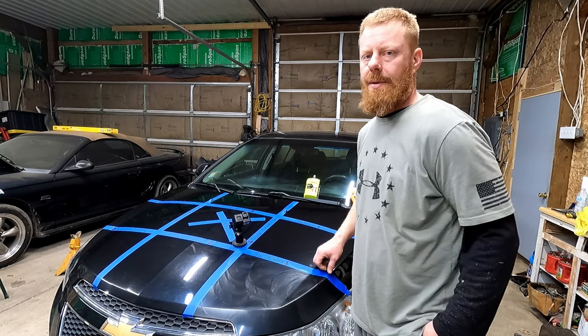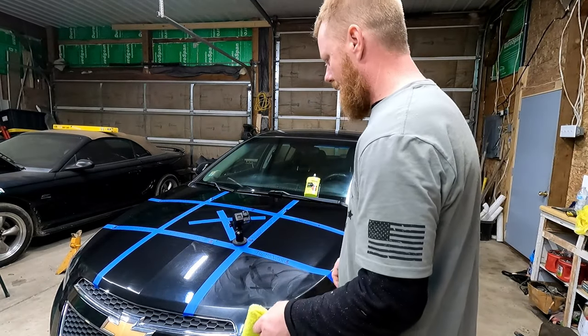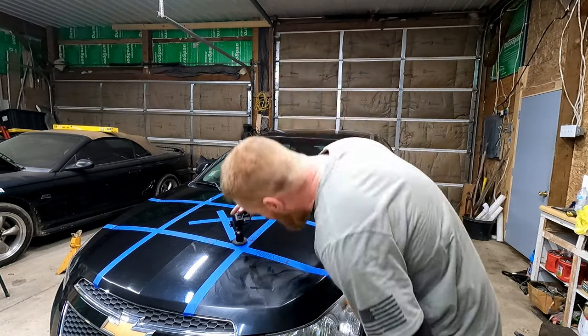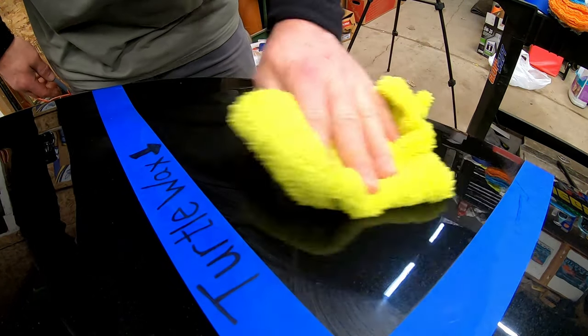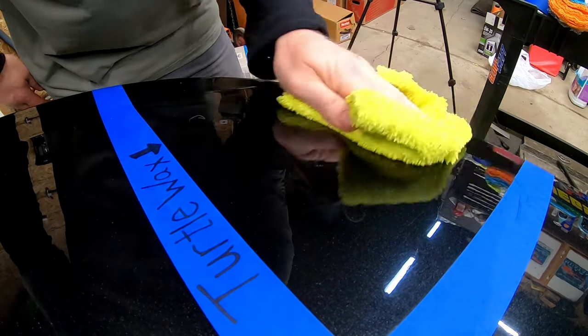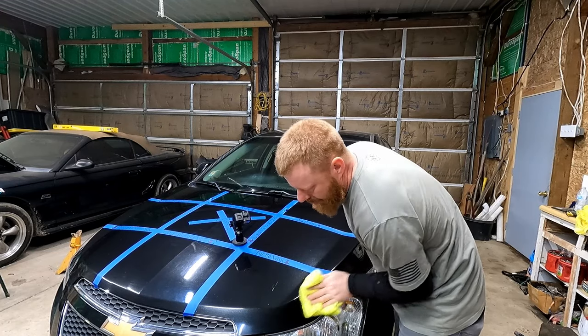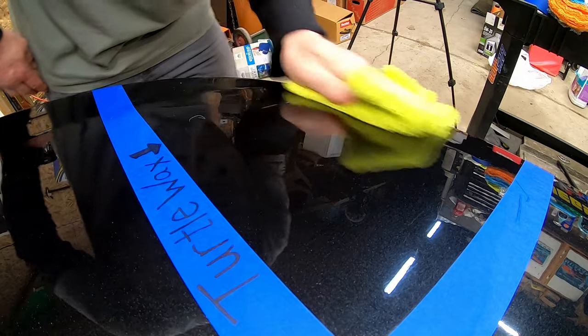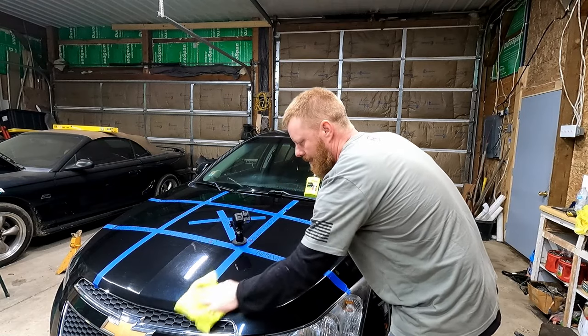Is waxing your vehicles something you guys enjoy? Let us know in the comments. Brand new microfiber for the Turtle Wax — we'll buff this off. I put this on just a little bit thicker, but actually for five dollars, that stuff doesn't have a bad shine. Okay, that's all buffed out.